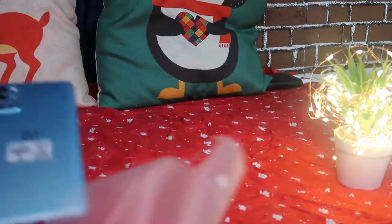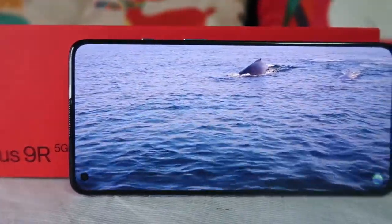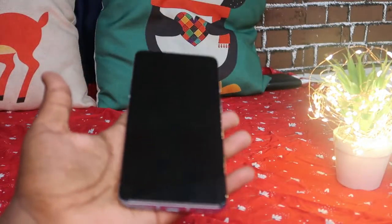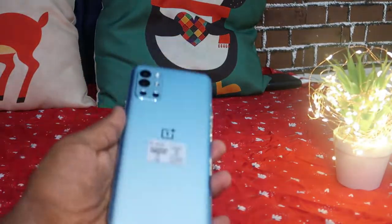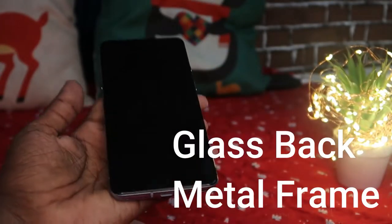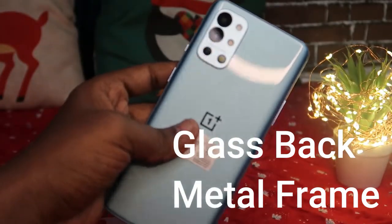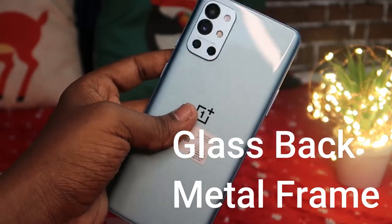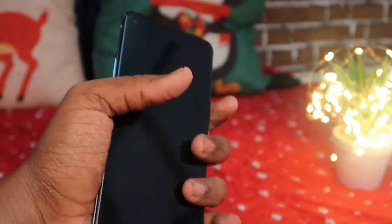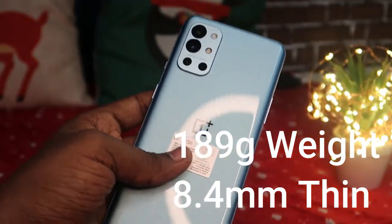On first hands-on, it comes with a very light weight. It has a glass body but I'm not experiencing any slippery feel. Even holding this smartphone without the transparent case, it's not that slippery. The smartphone is very easy to hold and carry without a back case. It comes with an overall weight of 189 grams.